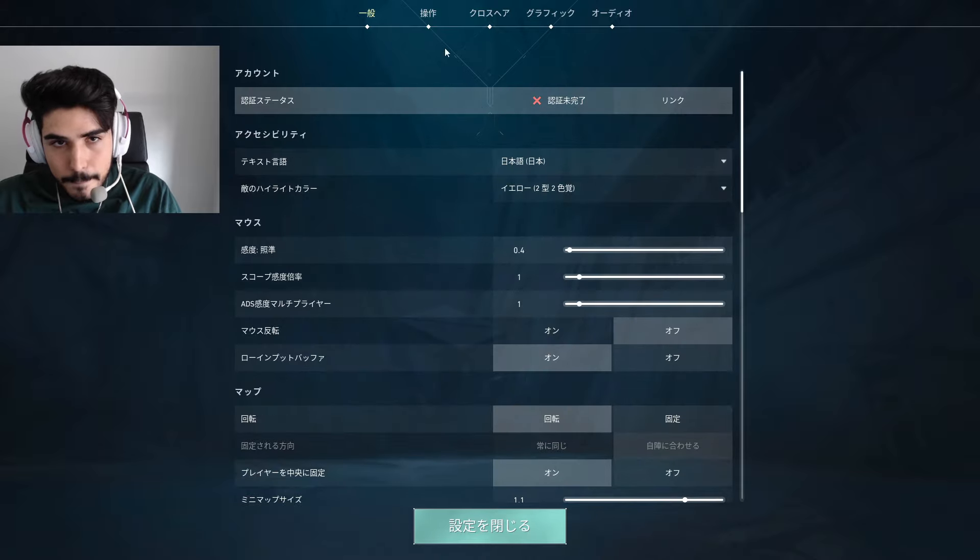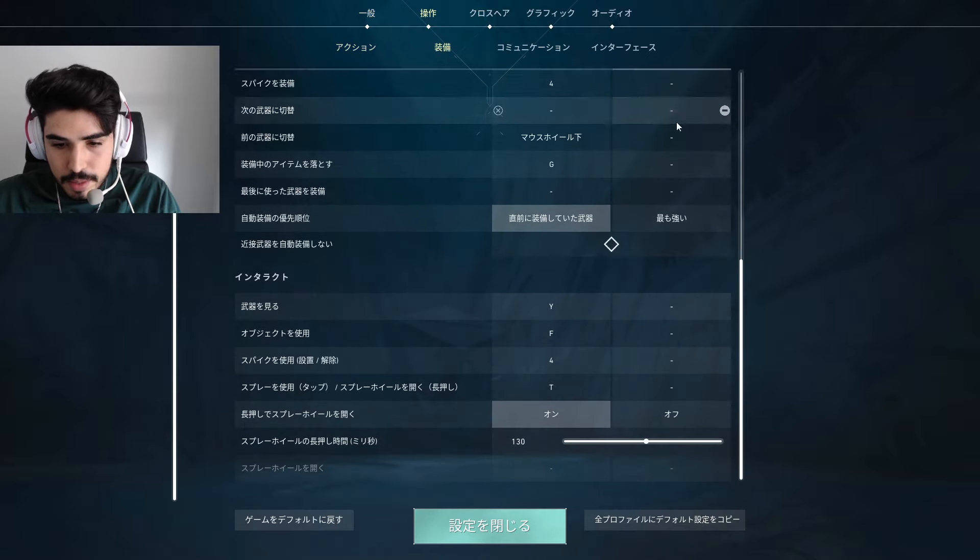Aspas keeps his key bindings mostly default, with a few adjustments that help him access abilities quickly.